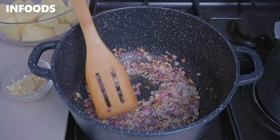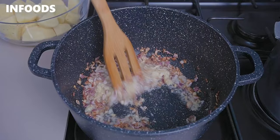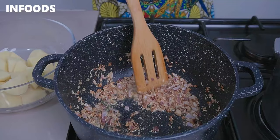Once the onions are starting to have a very nice golden brown color, I'm going to add in my crushed garlic and ginger — around six cloves of garlic and a thumb-sized piece of ginger. Sauté for around 30 seconds until the garlic and ginger are very fragrant. This is the trick to making delicious pilau — don't skip on the garlic and ginger.